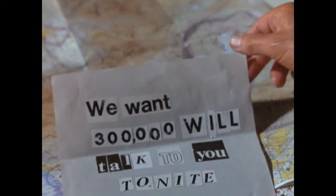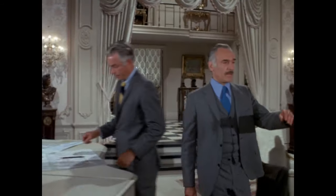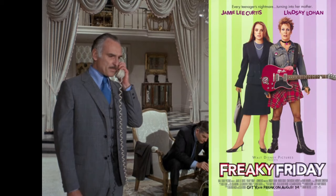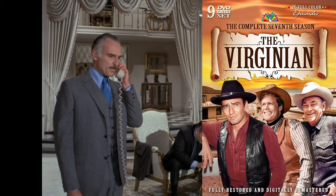Leslie gets the ransom call and alerts everyone to call the police. There's the ransom note, which should be loaded with Leslie's fingerprints — you could argue her fingerprints are on it because she opened it herself. Agent Carlson is played by Harold Gould, who appeared in Patch Adams, Freaky Friday, and has a huge TV resume including The Virginian, The Long Hot Summer, Hogan's Heroes, The FBI, Rhoda, and The Golden Girls.